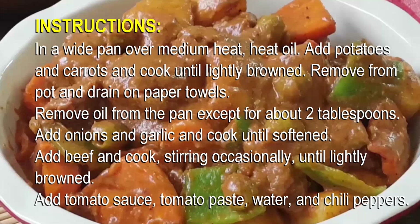Instructions: In a wide pan over medium heat, heat oil. Add potatoes and carrots and cook until lightly browned. Remove from pan and drain on paper towels. Remove oil from the pan except for about two tablespoons. Add onions and garlic and cook until softened. Add beef and cook, stirring occasionally, until lightly browned.